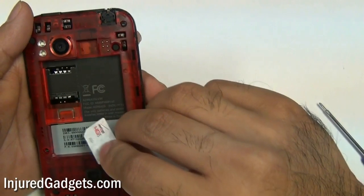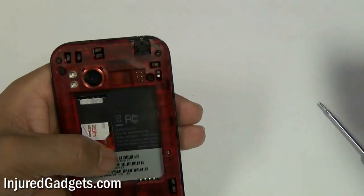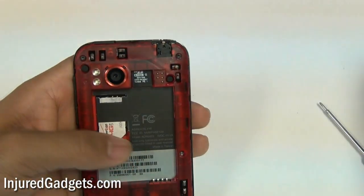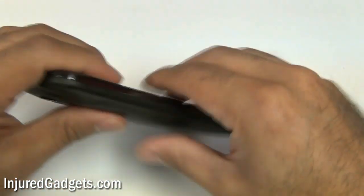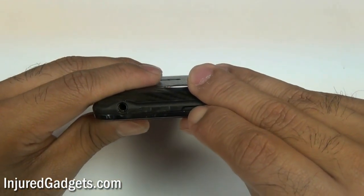At this point, go ahead and put back in your SIM card as well as your micro SD card and battery. After that, go ahead and put your back housing cover back onto the phone, and you can go ahead and try to power up your phone. Hopefully it powers up properly and everything works.